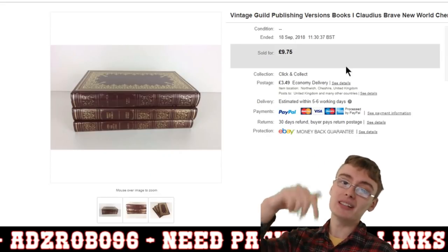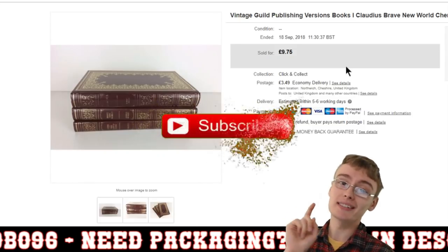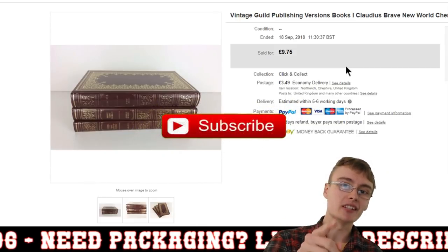That's a nice little selection of sales — varied as usual. If you liked the video please like it down below, and if you haven't already please subscribe. See you in the next video!